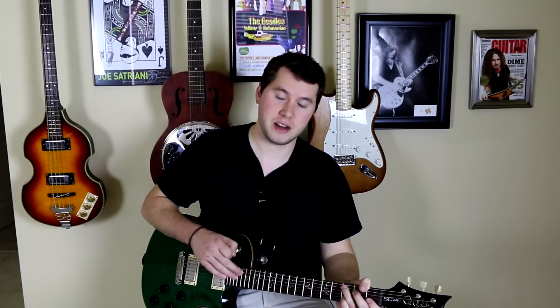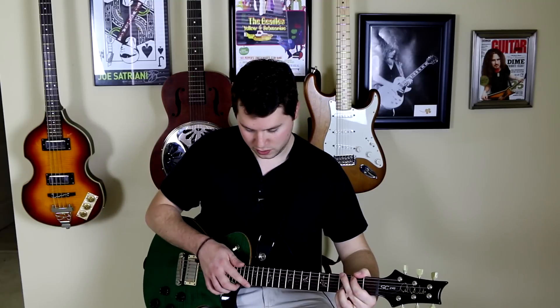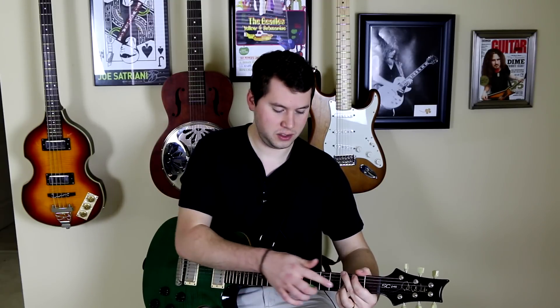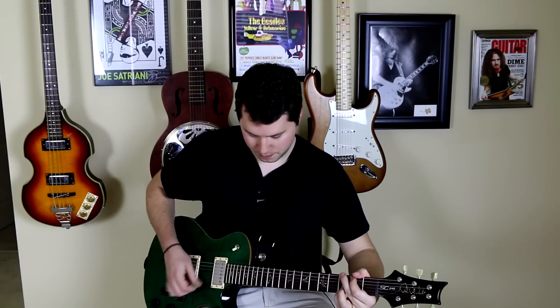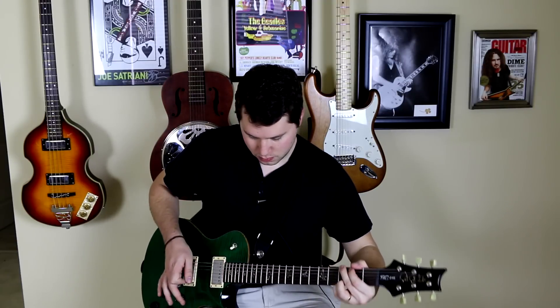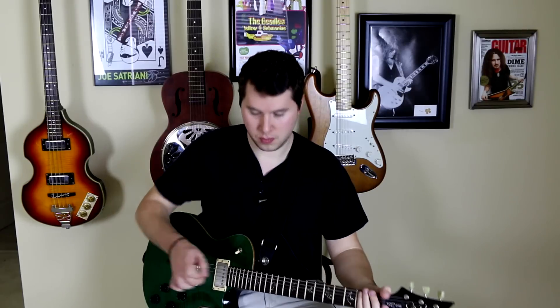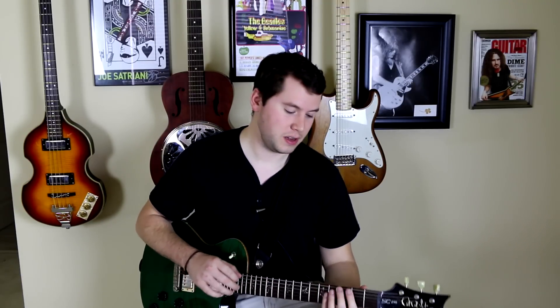The cool thing about tap harmonics is you don't necessarily have to tap all 12 frets above if you just want to highlight certain notes of a chord. Take a regular G chord — if I want to highlight the B and E strings, I'm going to tap the 15th fret since that is 12 frets above the 3rd fret. They can create a really cool, almost pedal steel sound. So experiment with tap harmonics — just remember it's tapping a hot tea kettle 12 frets above where your left hand is fretting.